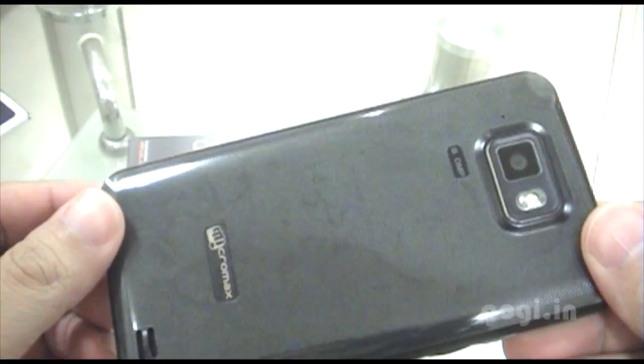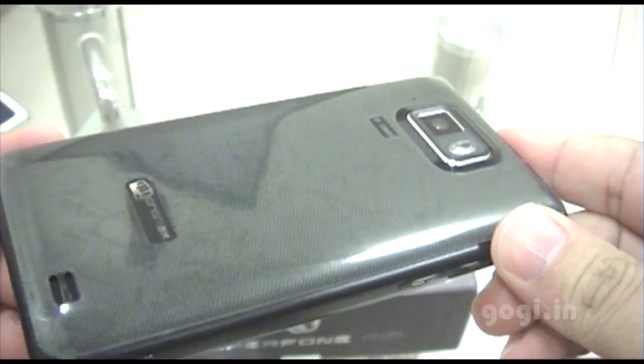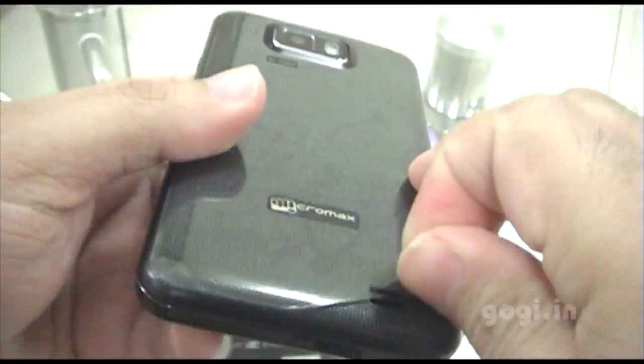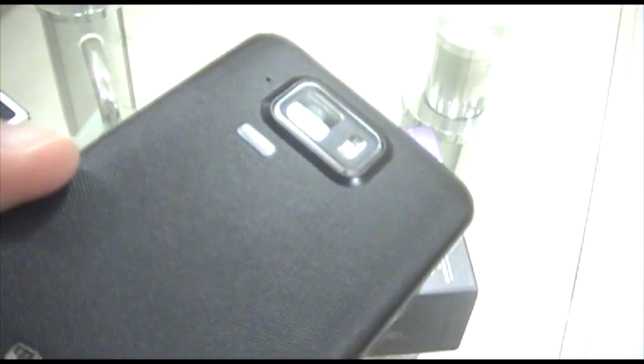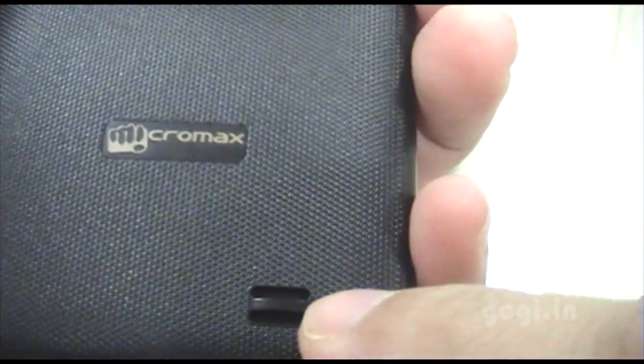The back side — there seems to be another film on the back side, let's remove that too. As you can see on the back side, it's a matte finish with slight embossing. This gives a very good grip. You can now clearly see the Micromax logo and the speaker.